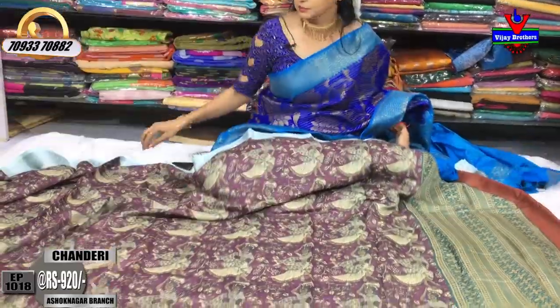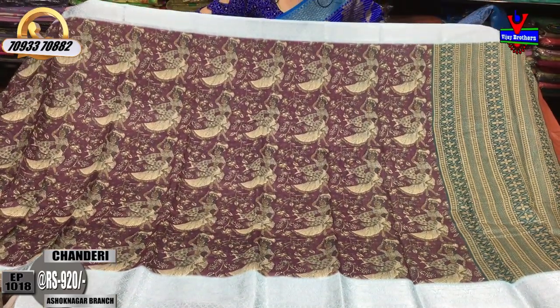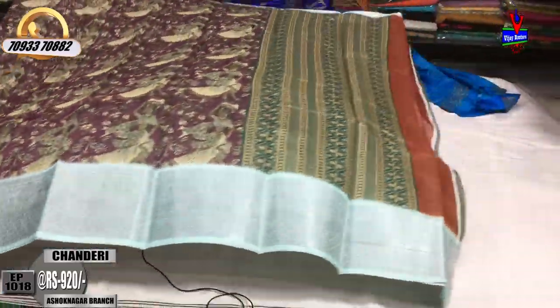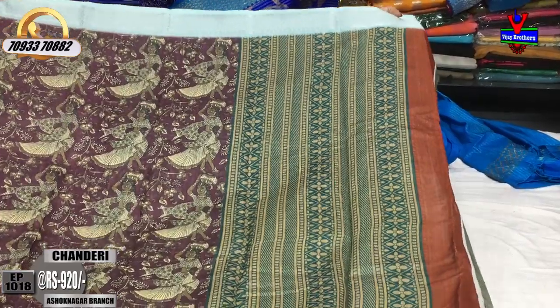Next, I will show you this — this is the grape color. This is the first sari design. There are many varieties. I will show you all the collections at the same time with the same sample.